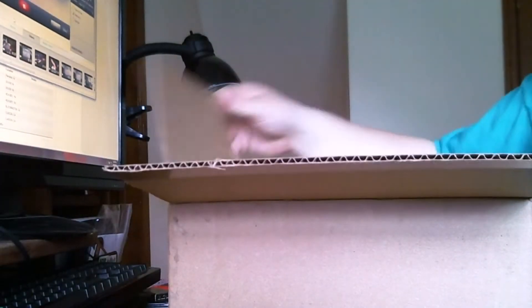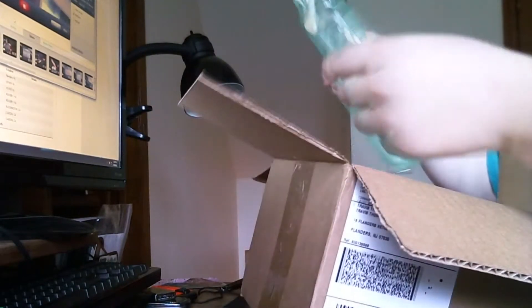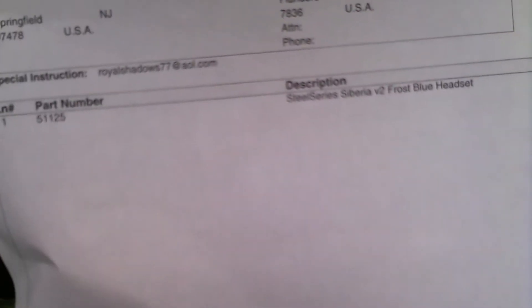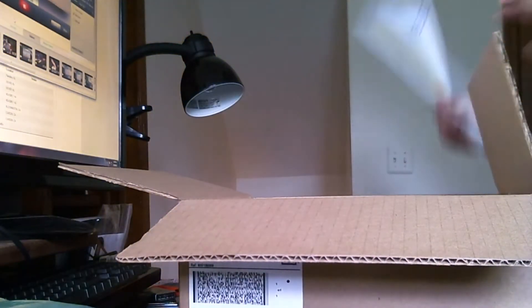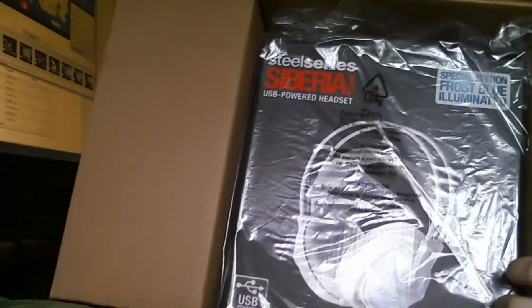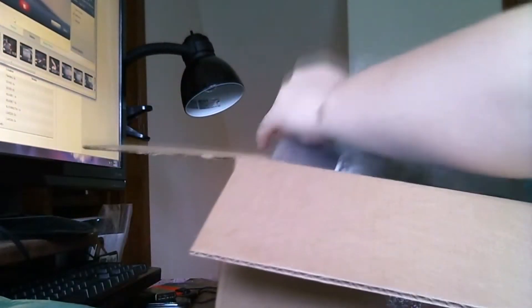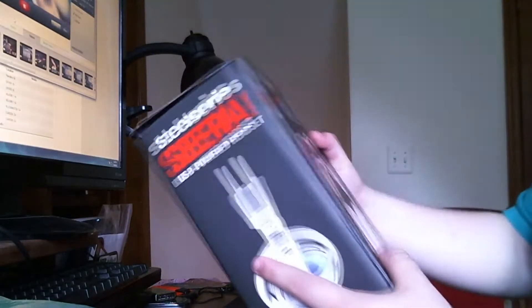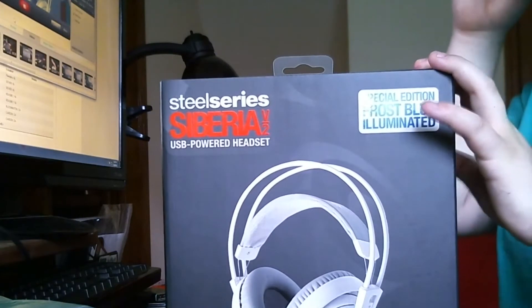Here's a view — looks like a box. We've got a bunch of air bags, more air bags. The receipt says SteelSeries Frost Blue headset. And there they are — Special Edition Frost Blue. Here's the box. Never had any Siberians before, never had the series, but I know they're good.